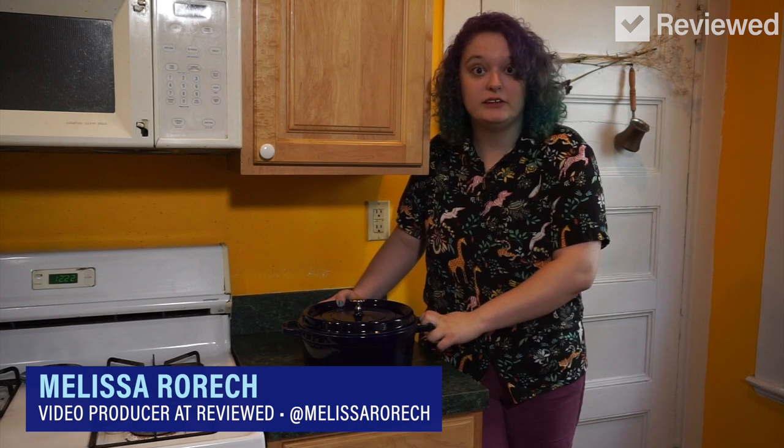Hey, my name is Melissa. I'm a video producer for Reviewed, and today I'm going to be making bread in a stove Dutch oven.